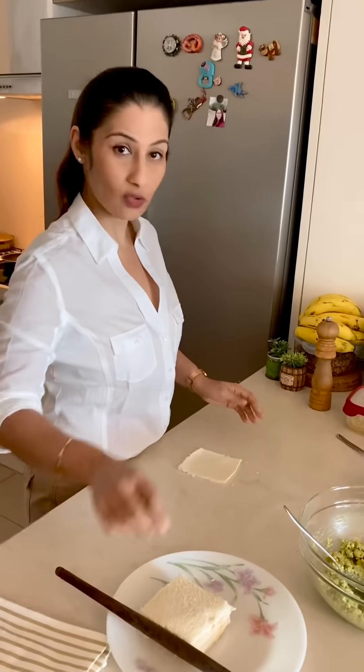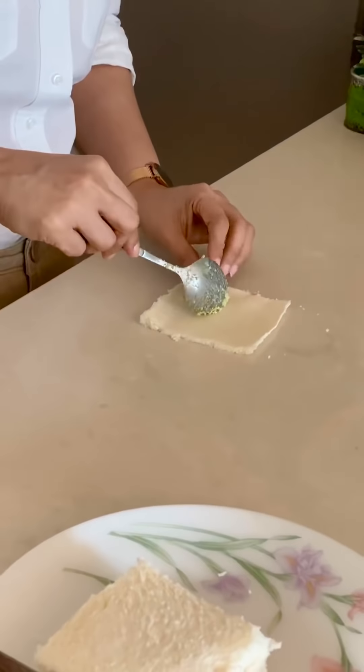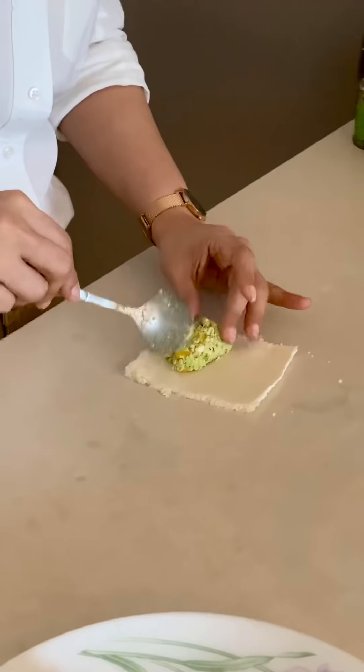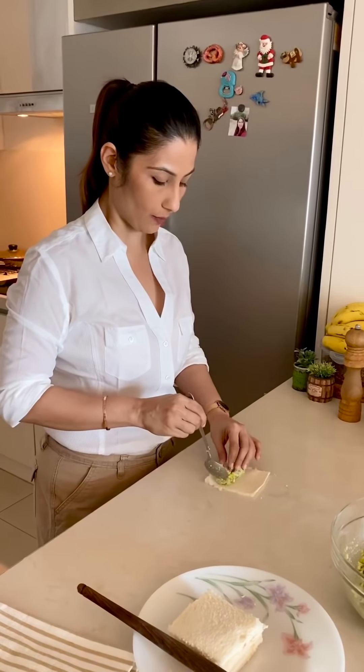I have the stuffing ready and I will put it on the bread like this — not too much, otherwise it will spill out. You can add whatever vegetables you want or have available.